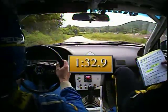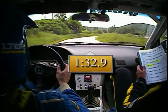Go, go, go, go, go. 934, right 4 minus into stop.